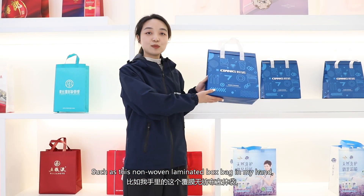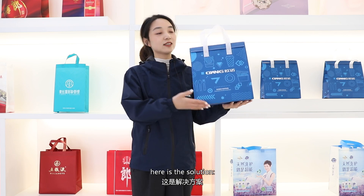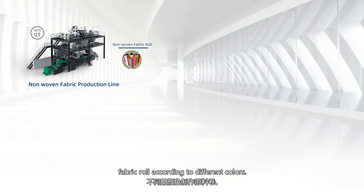Such as this non-woven laminated box bag in my hand — here is the solution. Step 1: you need a non-woven fabric production line to make a fabric roll according to different colors.